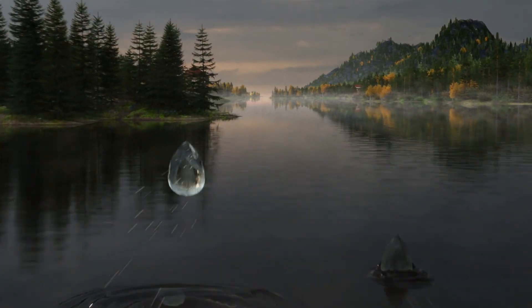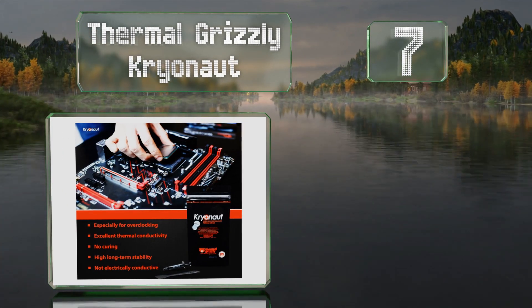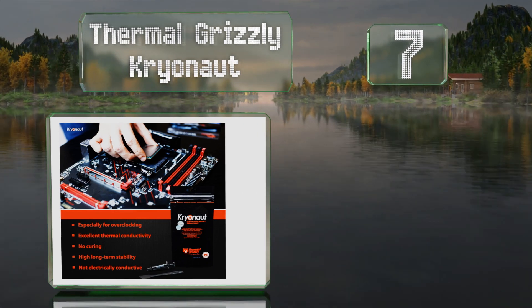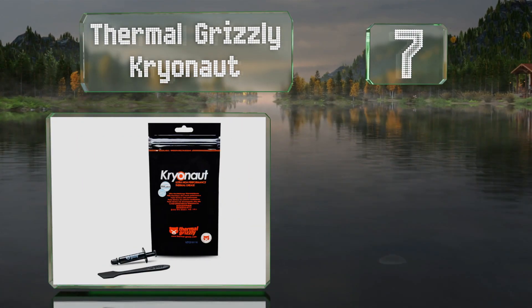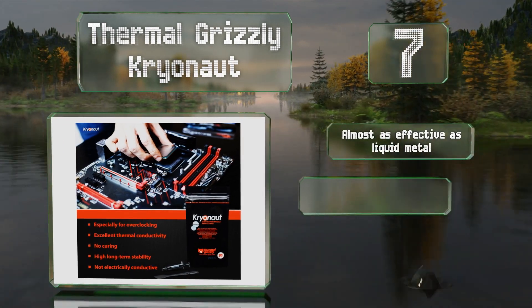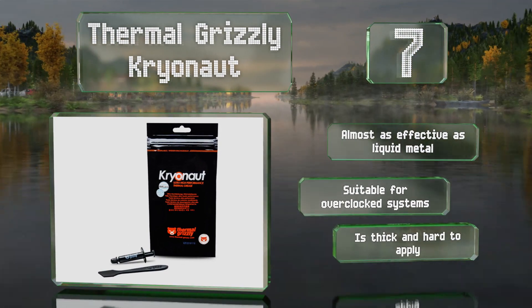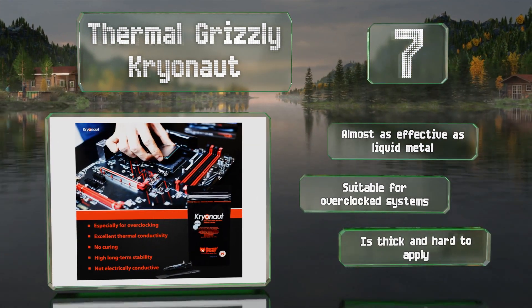At number seven, in real-world testing, Thermal Grizzly Kryonaut keeps temperatures as low as anything else. It works on both stock and delidded chipsets and you don't have to rough up or extensively clean the opposing faces before applying it. It's almost as effective as liquid metal and suitable for overclocked systems, but it is a bit thick and hard to apply.